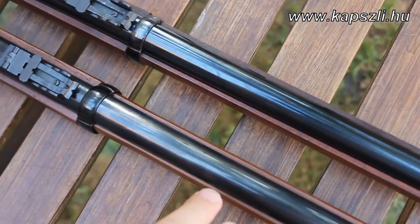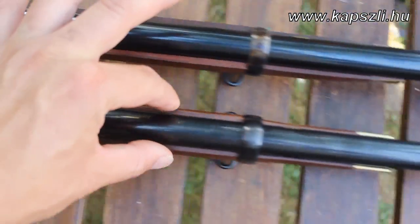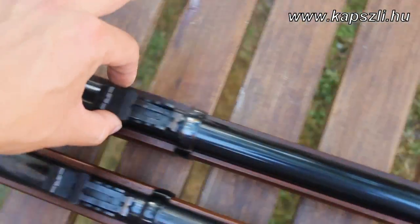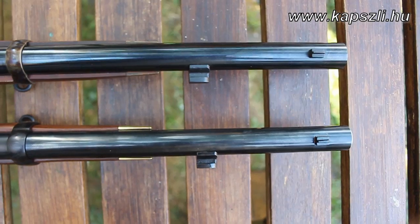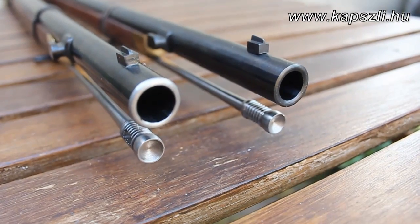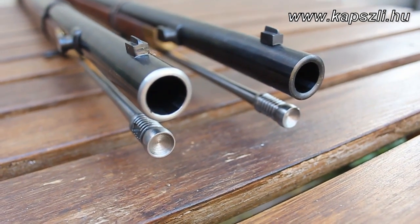There is a difference between the outer diameter of the bores. The Pedersoli version is swamped, while the EuroArms is nearly parallel. The placement of the bayonet locking stud is different as well. The muzzle crown of the Pedersoli version, seen on the left, recreates the original pattern.